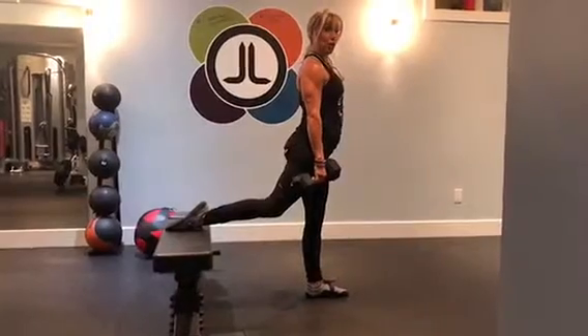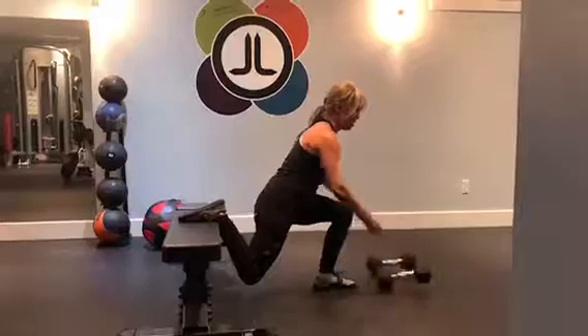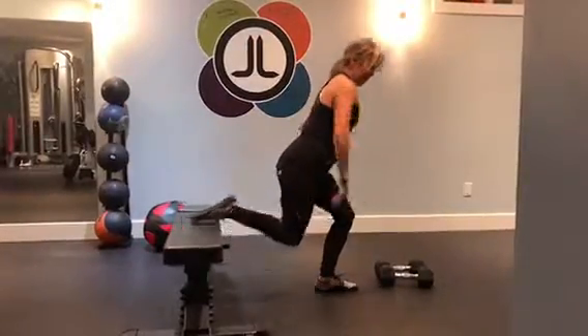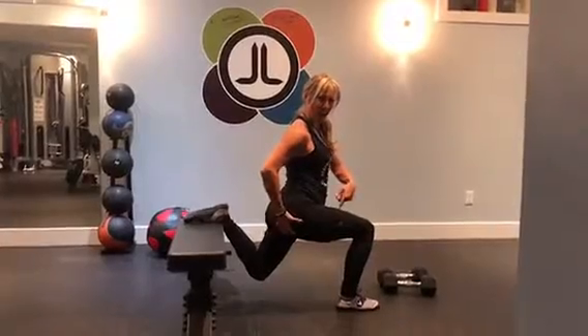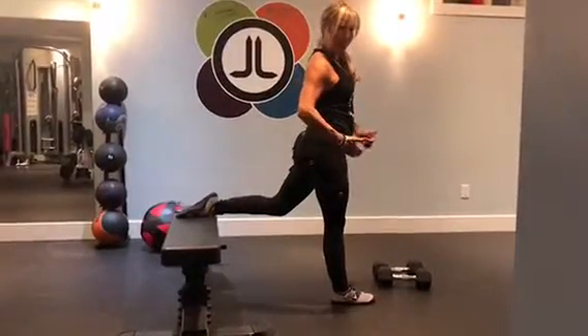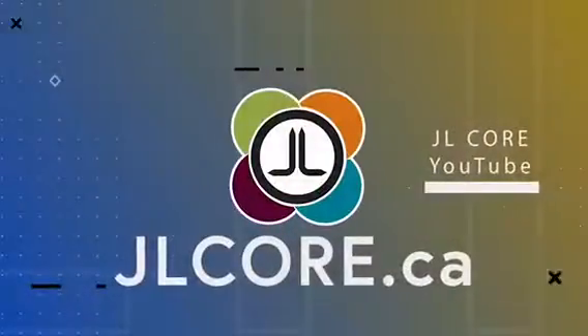Here's something else I want to cue you on: weight around the bottom of the split lunge. Engage your glutes on this side — I'll do this side here. Engage your glutes at the bottom before coming back up and pressing into your heel on the way back up. That's it. Engage your glutes.